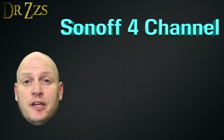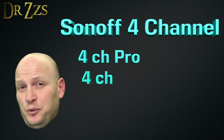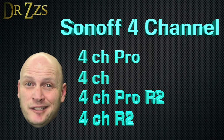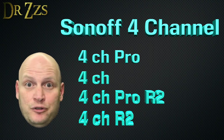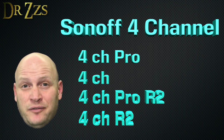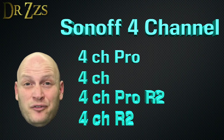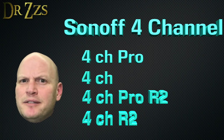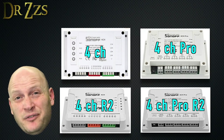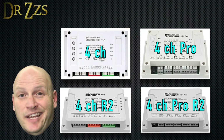The four channel Sonoff comes in two different models: the Pro and the not-so-Pro. Each of those models also has an R2 version and a non-R2 version, so there are really four different four-channel Sonoff devices. That means potentially four different methods for flashing — but fear not, I will do my best to cover them all. Fortunately, all of these models look very different on the outside, so you don't even have to take it apart to know what model you have.